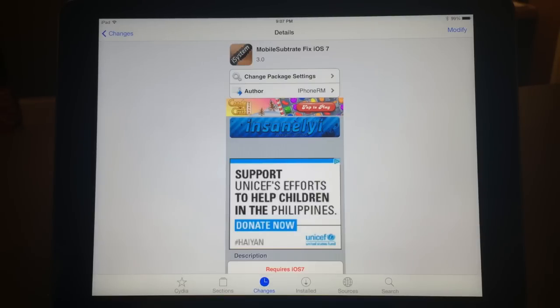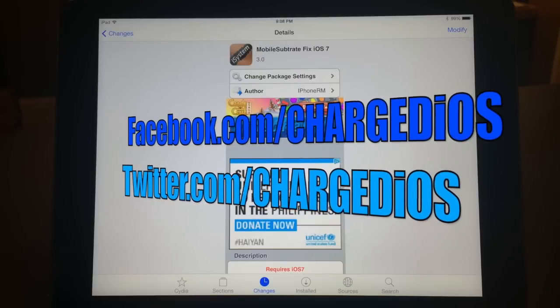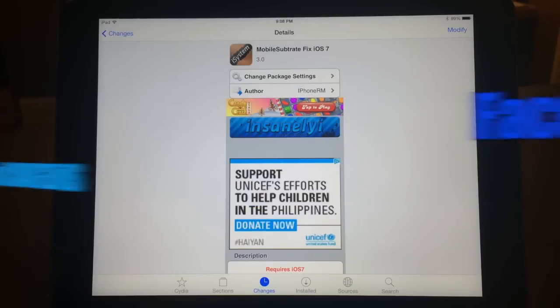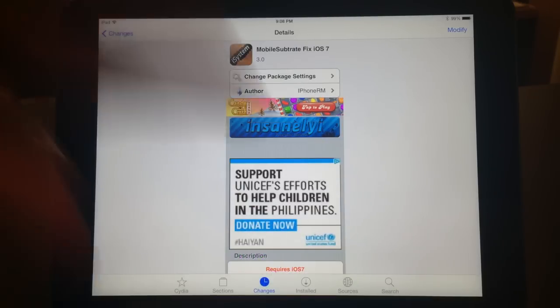If you did, please click the Like button, like my page at facebook.com/superchargedios, follow me at twitter.com/superchargedios, and visit my new blog at superchargedios.blogspot.com. Thanks for watching, see you guys in the next video!